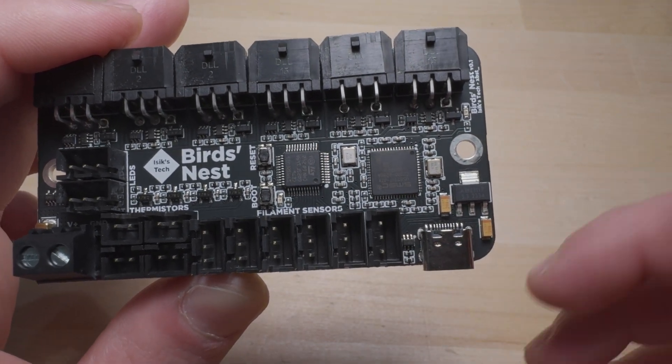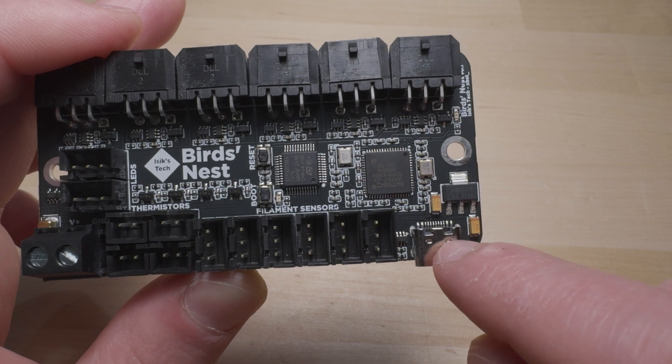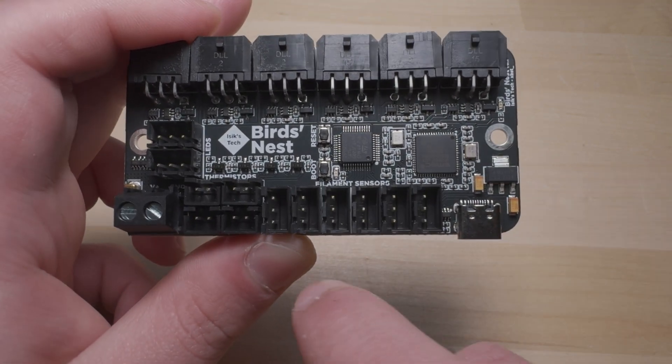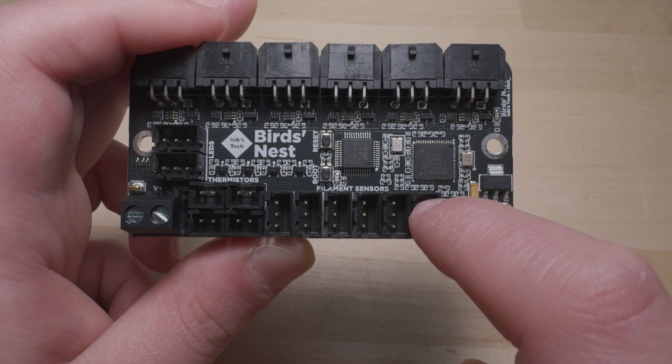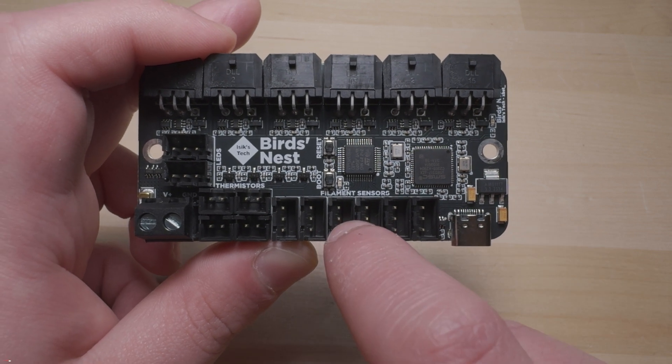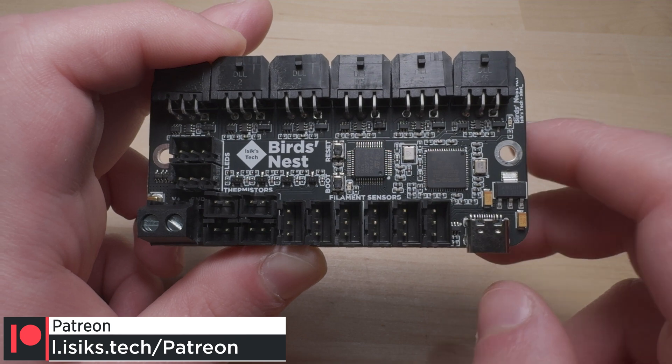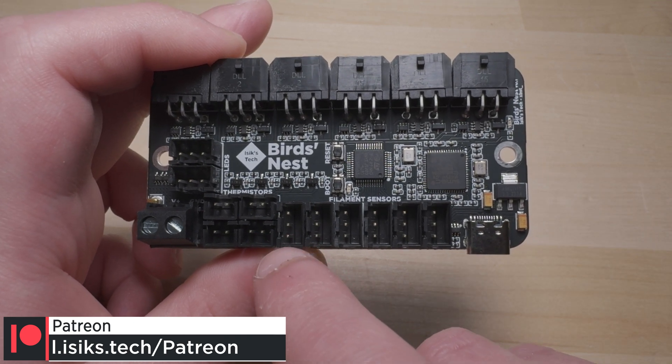The seventh USB port is used for the STM32 G0B1 MCU, which also communicates with Klipper running on your Raspberry Pi or whatever SBC through that USB port. This MCU runs Klipper, and its purpose is to let you use all these connectors — you can connect up to six filament sensors to this PCB.